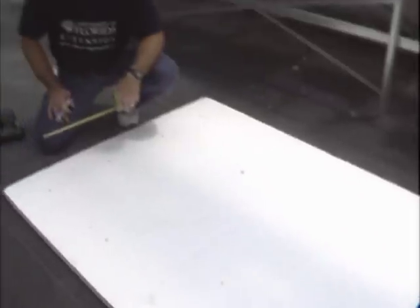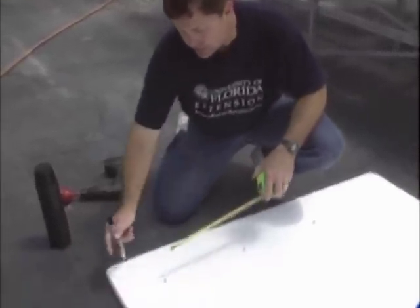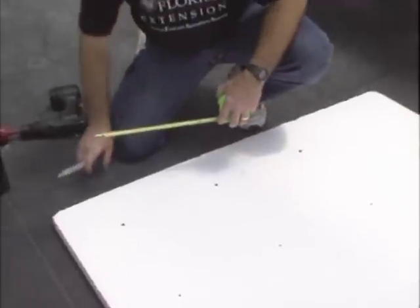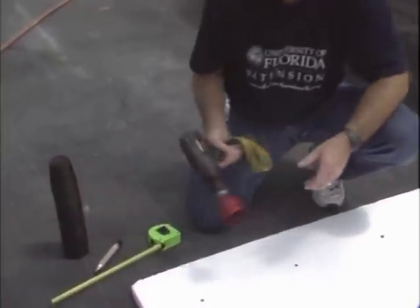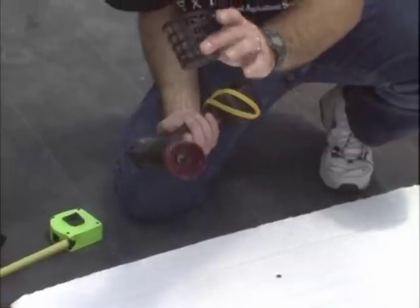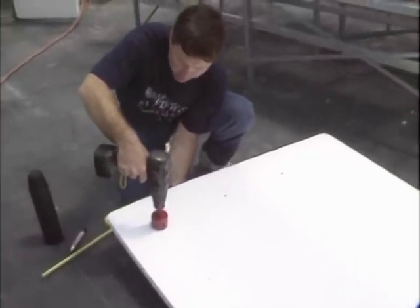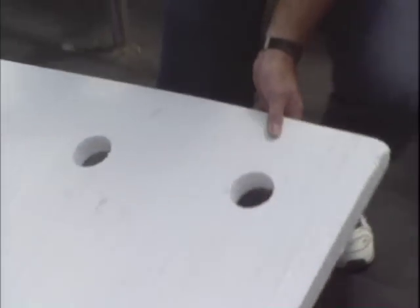We're now ready to begin measuring and drilling our holes to support our plants for the water garden. What works best here at the research center is a configuration of six inches from the outside of the styrofoam and then 12 inches between the plants. Once you have your spacing marked off, we're ready to begin drilling. We're using a two-and-a-half inch hole saw — the pots that we're going to use fit perfectly in that hole. Styrofoam cuts really easy; it's a little dusty, so if the dust bothers you, consider wearing a dust mask. That's the last of our 32 holes.